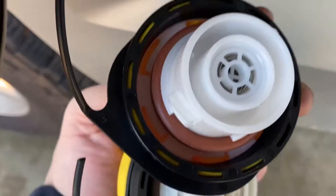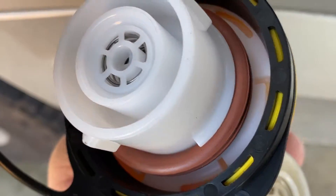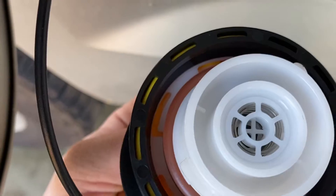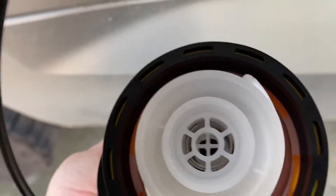Basically what happens with these gas caps is the gasket right here — the orange one — it becomes old and brittle. After a lot of use it doesn't seal as properly as you'd think, so that's why the message pops up. Let me put this back on.